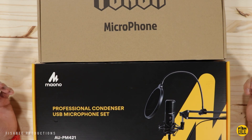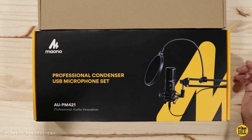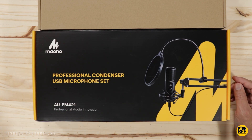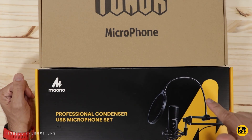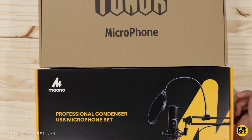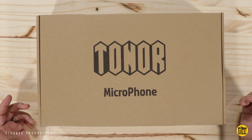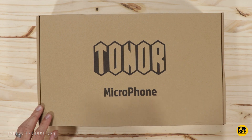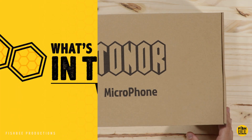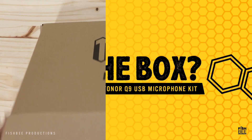In today's video we've got two different USB microphones: the Maono AU-PM421 USB microphone set and the Toner Q9 USB microphone set. Both of these are pretty similar in pricing — this one's at $80 and this one at $70. Thanks to Toner for sending out this microphone; I did a video on this a couple years back, and I figured I'd see how it compares to the Maono. First let's take a look at the Toner microphone.